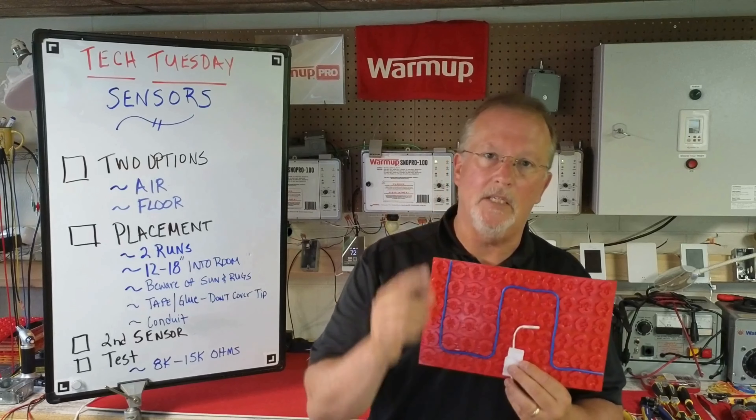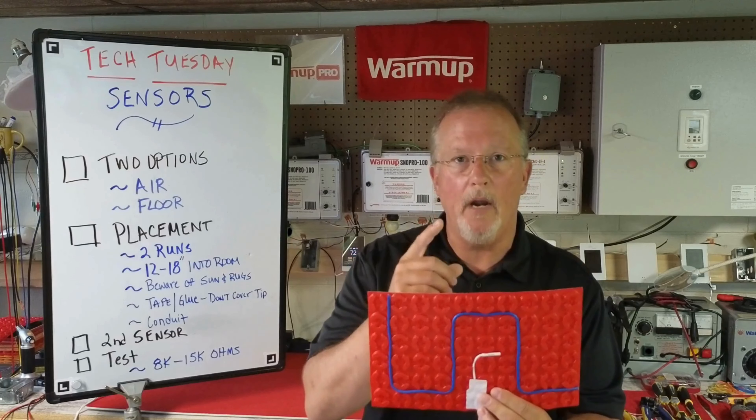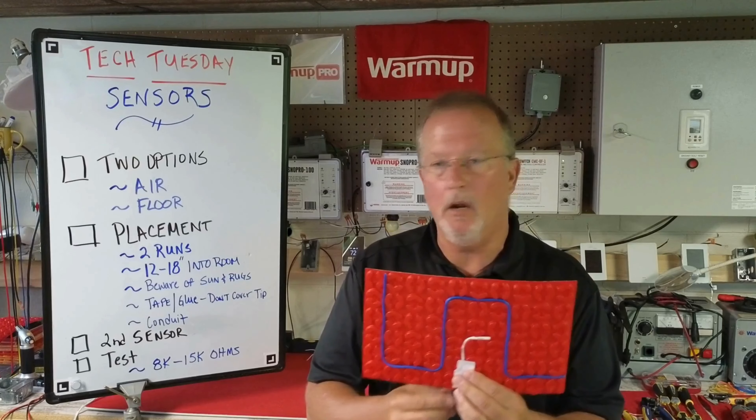If you're going to use a second sensor just as a backup in case one fails, do not wire both of them. Only wire one to the thermostat; otherwise you're going to get an error code.